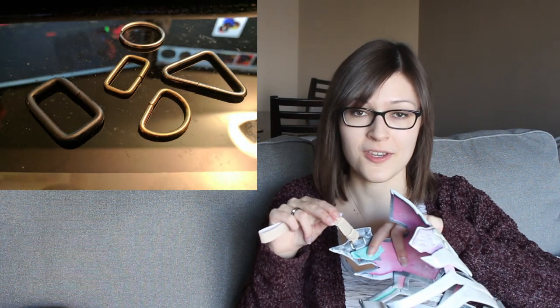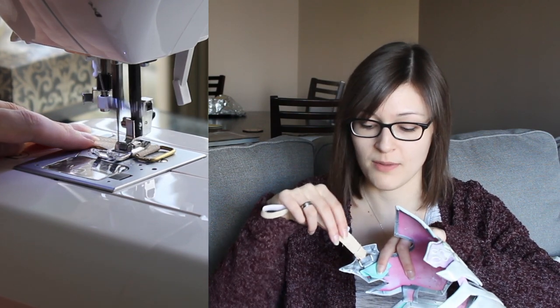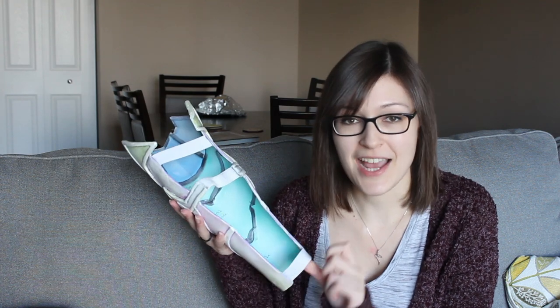Depending on the usage of your straps, you might also want to use a metal ring. One half of the ring is attached to your armor using warbler folded over the edge. The other half has the strap attached to it by folding it around and sewing it in place. Even after attaching all of these pieces with warbler, you could also go ahead and add hot glue or super glue for some added security — it depends on what you feel is necessary.